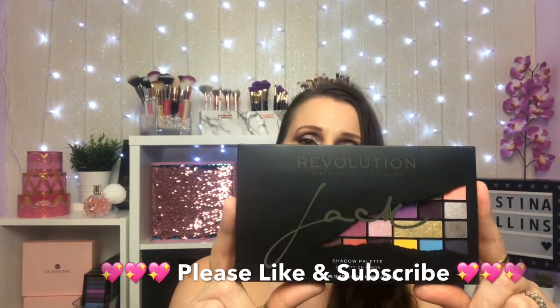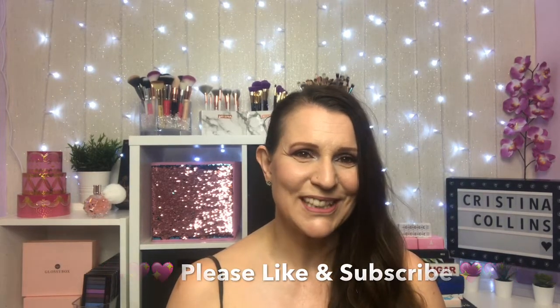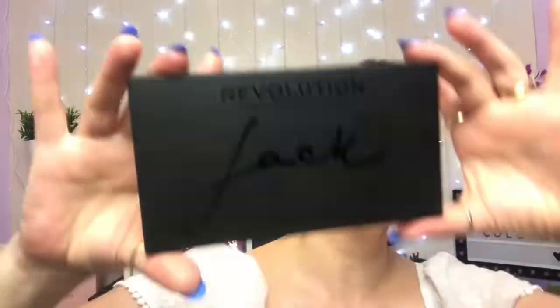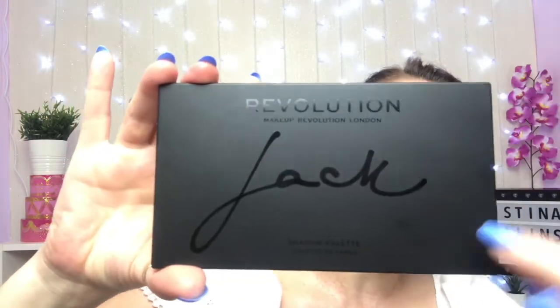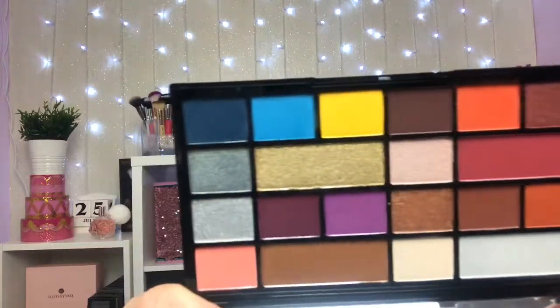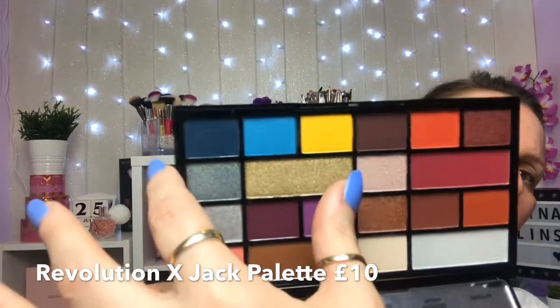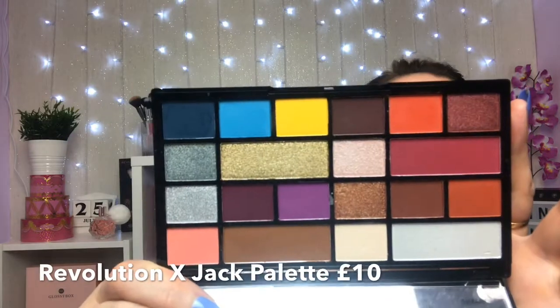I'm going to use the new collaboration with Revolution — it's from Makeup by Jack. If you'd like to see the full looks, please stay tuned. That is the front of it, it's a nice matte black and then you've got Jack's name there in a shiny black. It's a really nice looking palette. There are really four different sections, with five different colors in each section. It's nice if you like makeup but you're not 100% sure on what colors go with what.